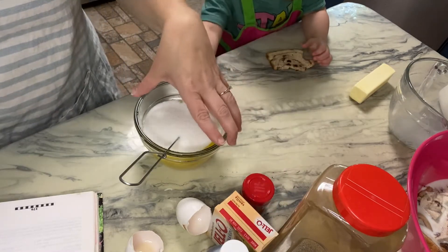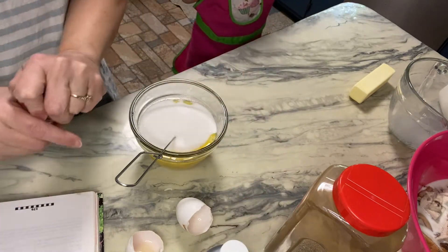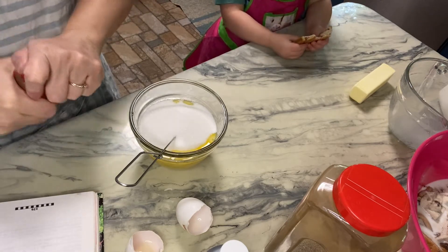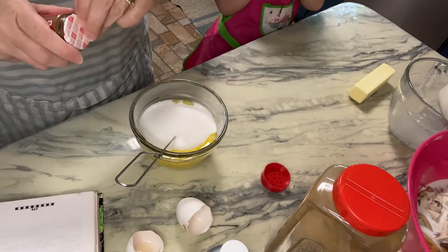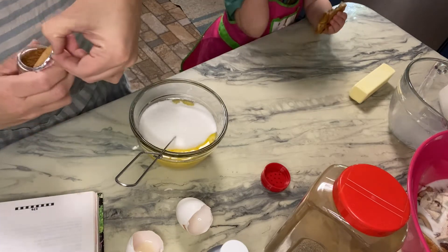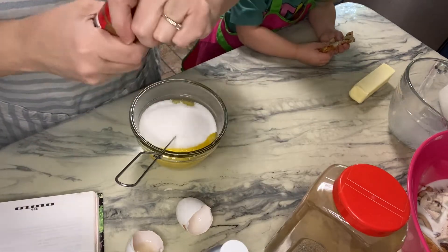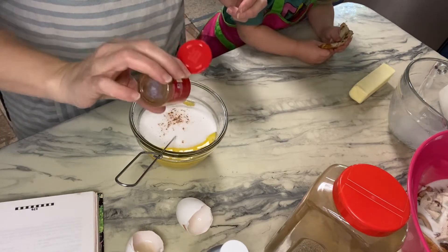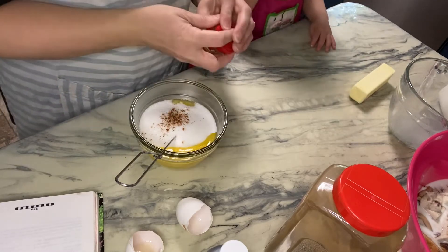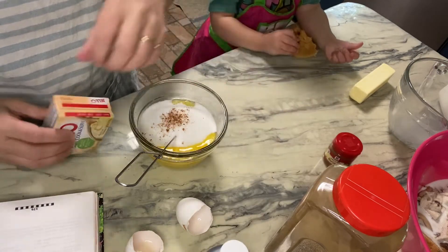It says two teaspoons of vanilla, and ground nutmeg to taste. I hate when it says 'to taste' because I don't know how much to put in there, so we're just gonna do a couple of sprinkles of the nutmeg. I like how nutmeg smells. I always buy these and then they expire before I can use them all — I'm just gonna do about that much.